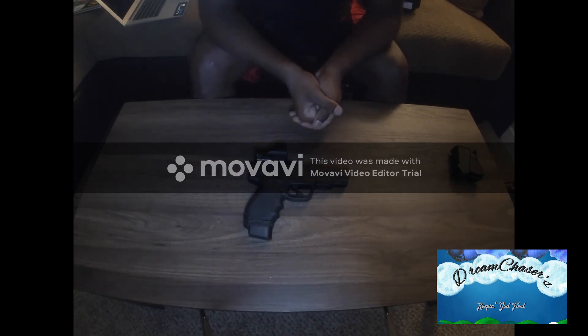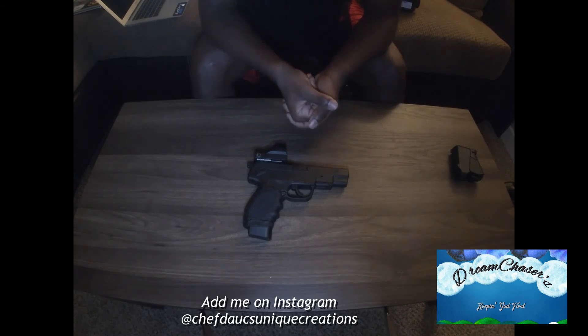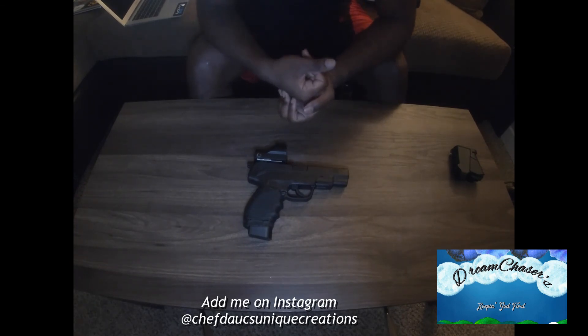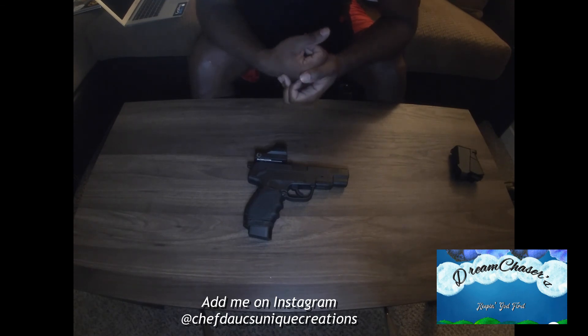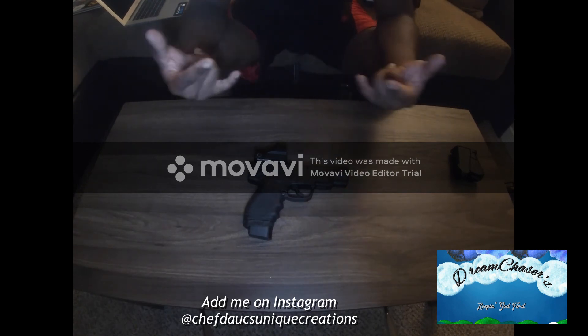I'm gonna get a .22 too so I can shoot that, because I can get that ammo easier. But this is the Springfield XDE 4.5 inch barrel, 9mm. Dirk out.